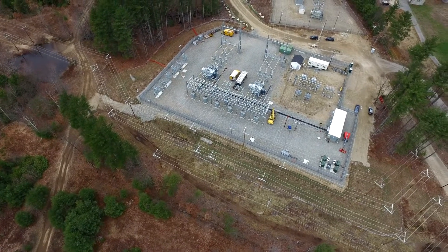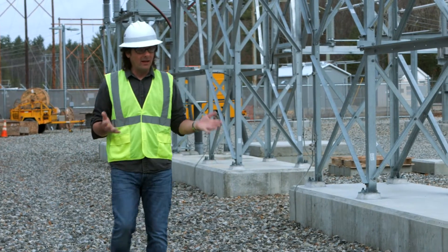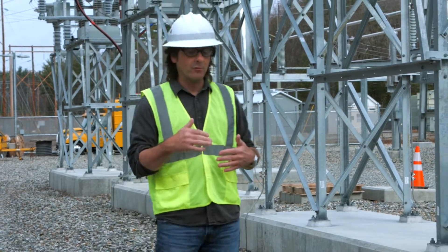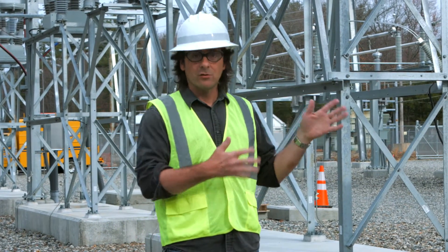But let's not get too ahead of ourselves here. This is 140 megawatts of power — that's a lot. You can't just come in here and flip a switch and have it turn on. It's a very deliberate step-by-step process. So let's go talk to Jake, who will take us through that process of energizing the substation.